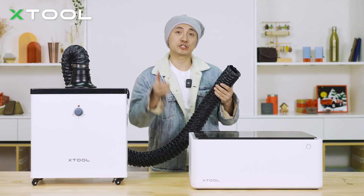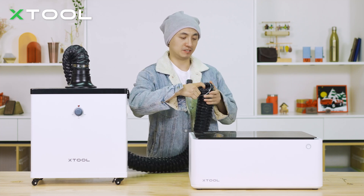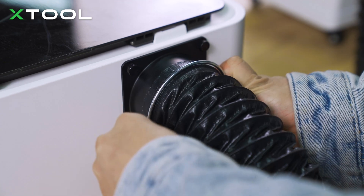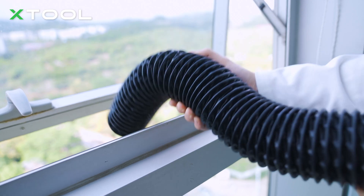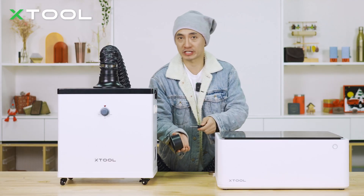Next, on the other side, use this clamp that comes with the M1 package onto the pipe as well, and install it onto the M1. If you are quite sensitive to the smell, you can use this connector and the pipe to discharge all the smell outside. Just use the screwdriver and install this one here.